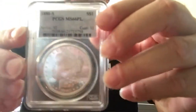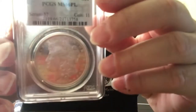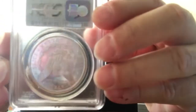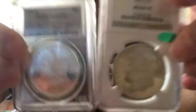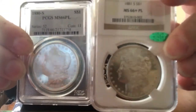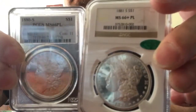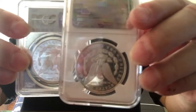And I picked up another Morgan. This one's not as shiny, but this is a 66 proof-like — it doesn't have the extra plus on it. But I believe the grading's pretty spot-on. You can see that it does have the mirrored fields and the frosty devices, it's just not as sharp as the other one. Put them side by side, you can see the difference. Look at the reverse — sharp.